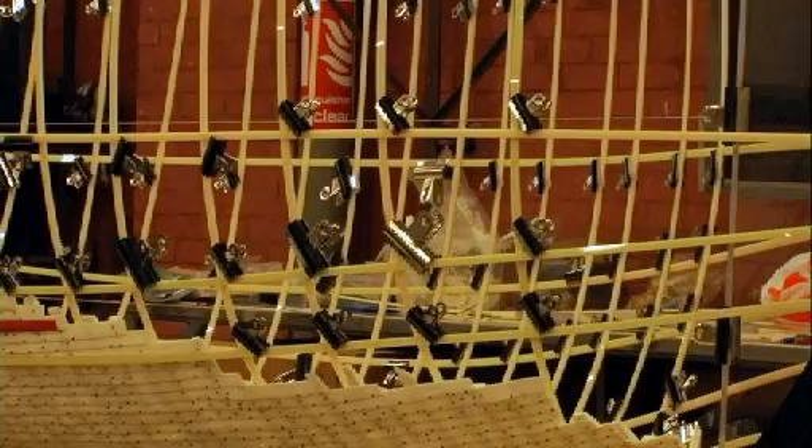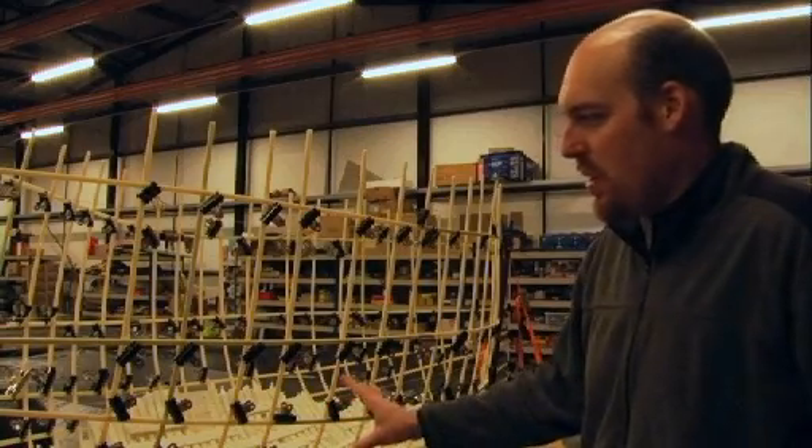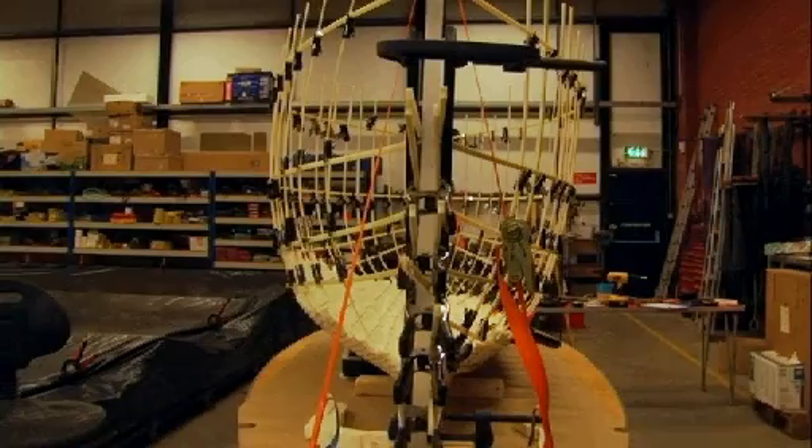They don't have drawings, they don't have plans of ships from this period, so this is why this work is so important — it's a singular opportunity to study this. This is going to be our three-dimensional blueprint that we follow when we go to reassemble the ship, which is the ultimate goal of the entire project: to actually get the medieval ship rebuilt or reassembled using the original timbers and on display.